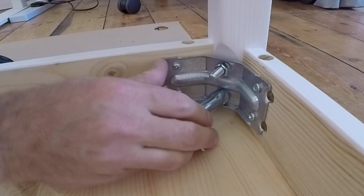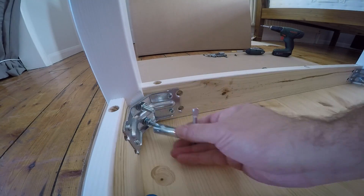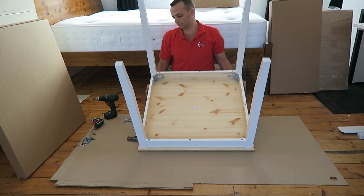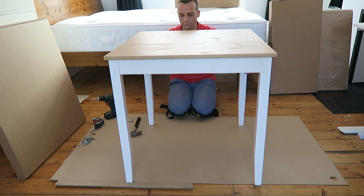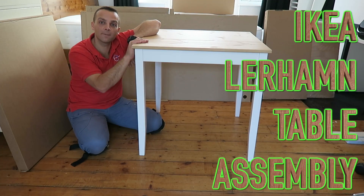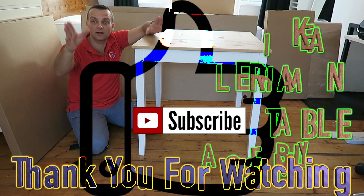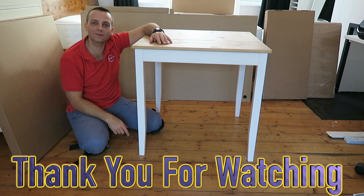Just attach it firmly — don't go too crazy because this is soft wood, so just firm but don't go over the top. And that's it, the table is done! This is the LERHAM table from IKEA. Hope you enjoyed the video; if yes, thumbs up and subscribe to my channel — it makes my day. See you in the next one very soon. Thank you for watching, have a lovely day.